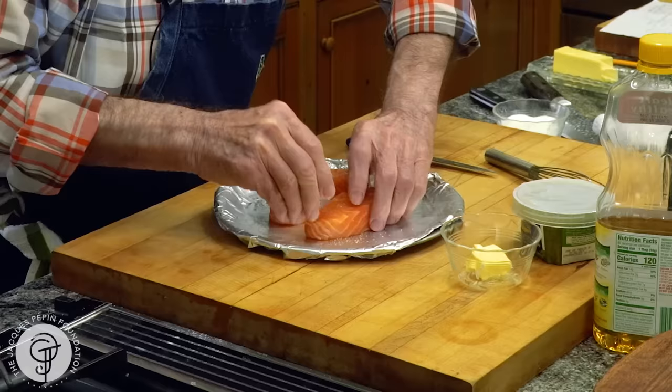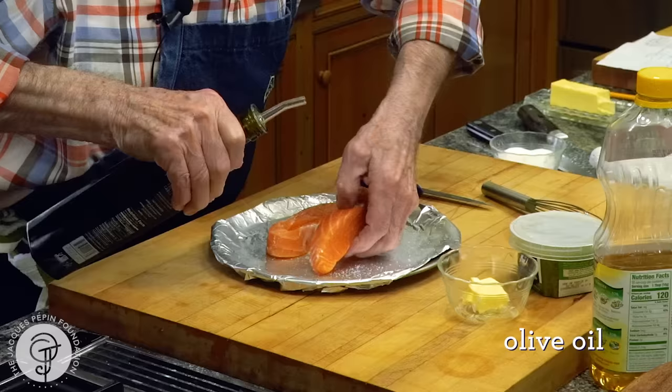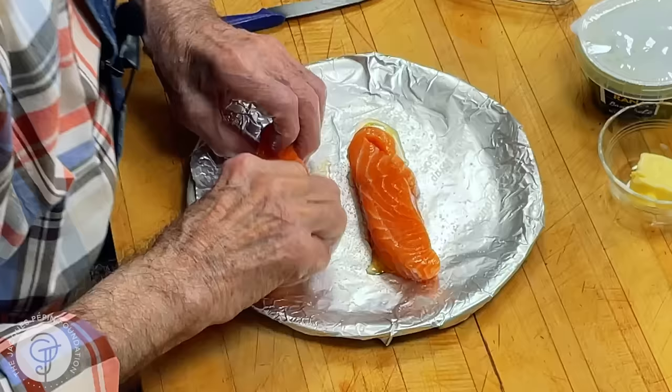And just a dash of oil — not even a teaspoon. I put it on top, run it there just to mark it.